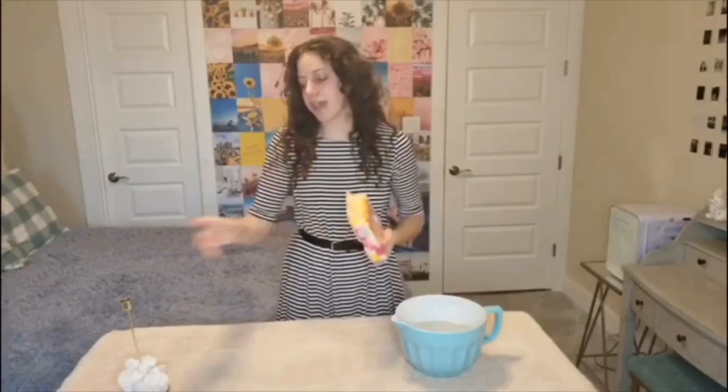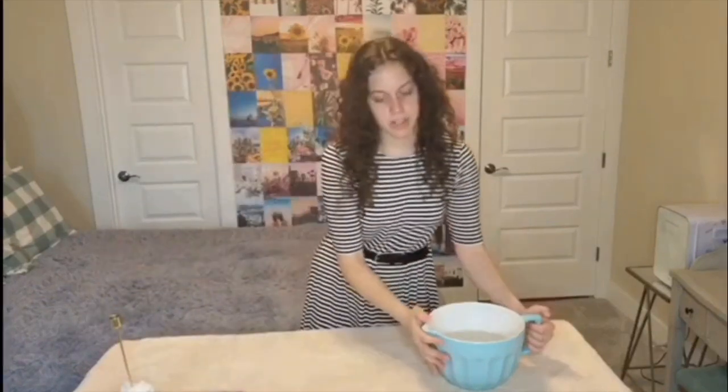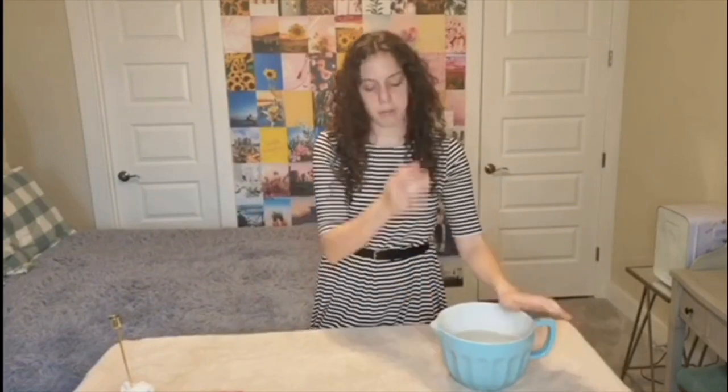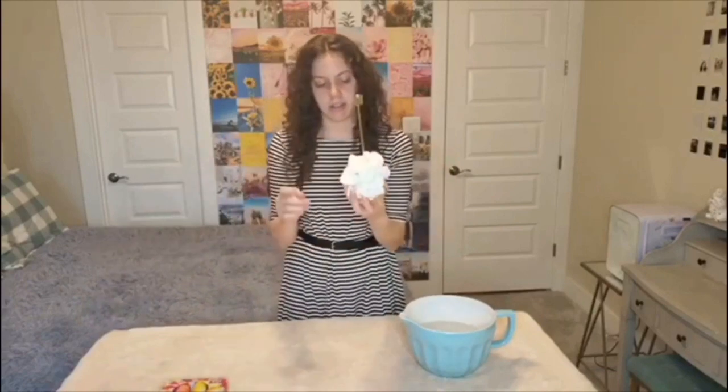So it'll create kind of a little sunset pattern on the scrunchies. I also have a bowl of hot, salty water because I read somewhere that salt water will help with tie-dyeing. And I already washed all these scrunchies so they're clean and ready to be tie-dyed.